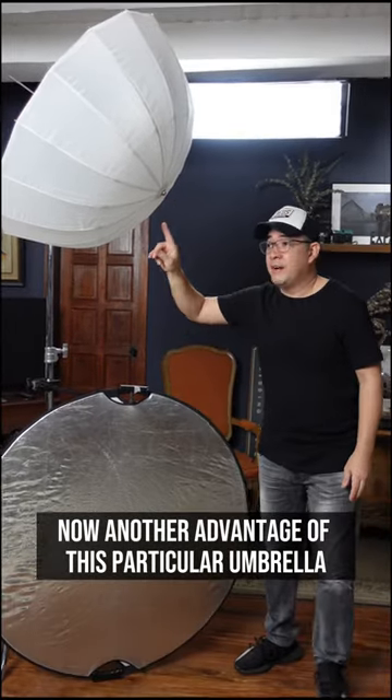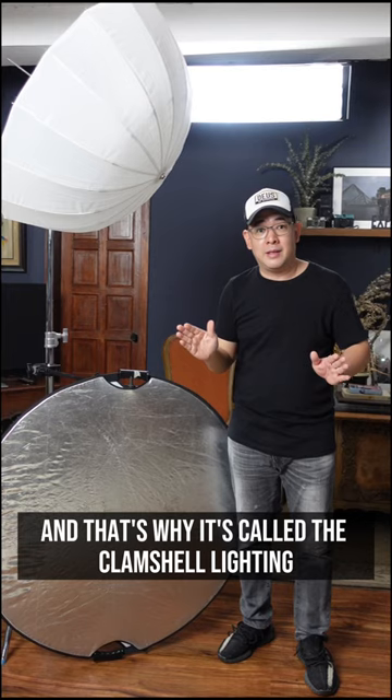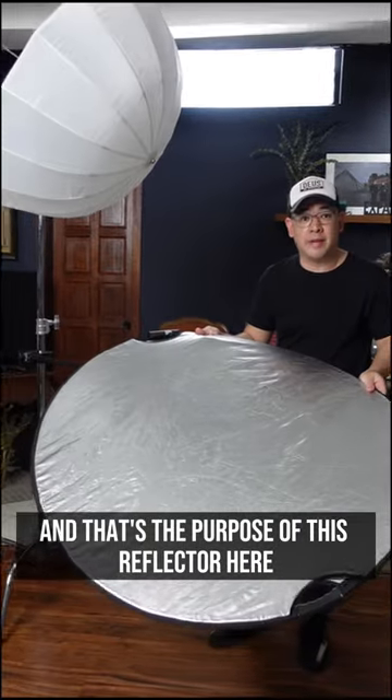Another advantage of this particular umbrella is that you will have a lot of light spill below. That's why it's called clamshell lighting — because you want lighting coming from above and below. And that's the purpose of this reflector here.